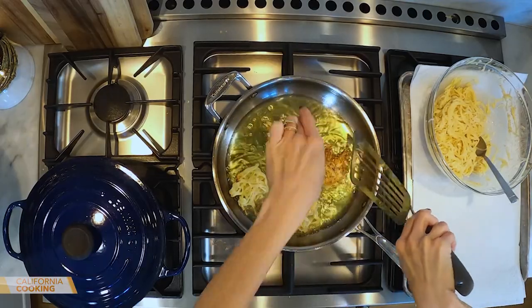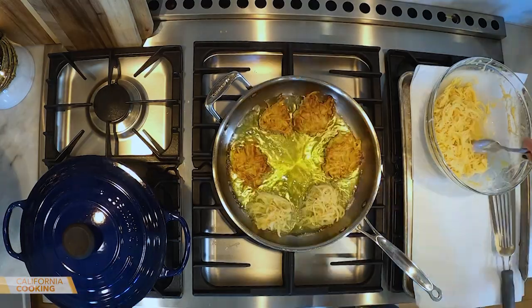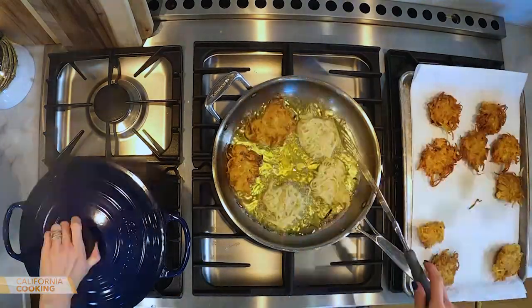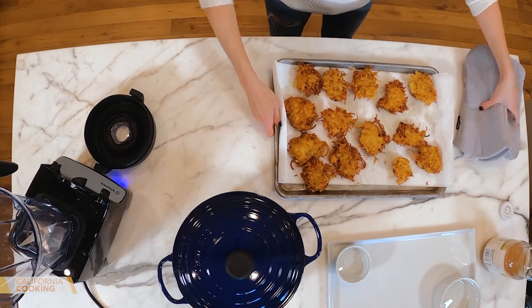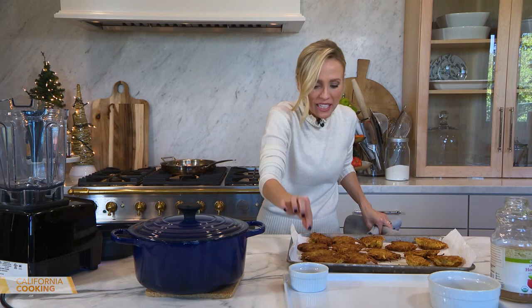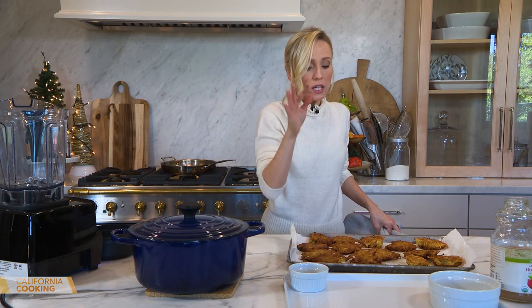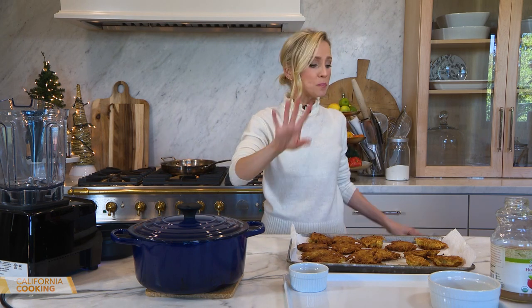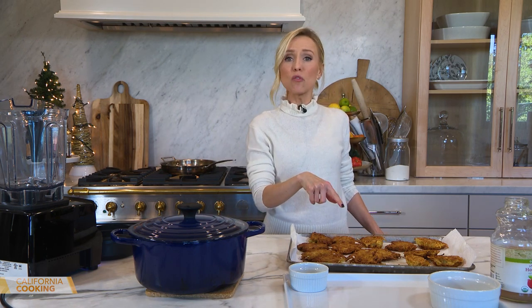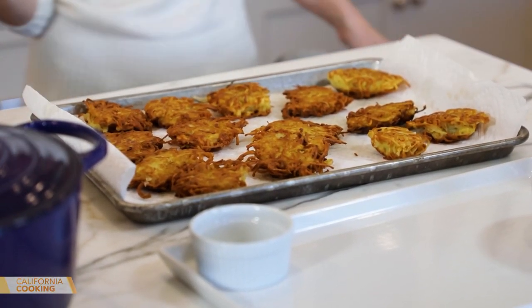Flip — beautiful flip! My latkes are done. They look so good. I love how they get spidery — those little edges get all crispy. If you're making a lot, keep the oven warm and keep them in there. You can even do it the day before, keep them in the fridge, and heat them up in the oven. But they're best right out of the oil.